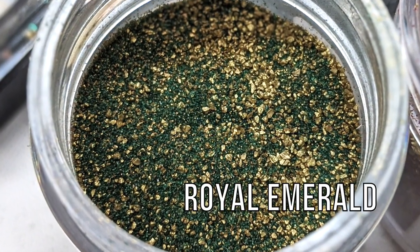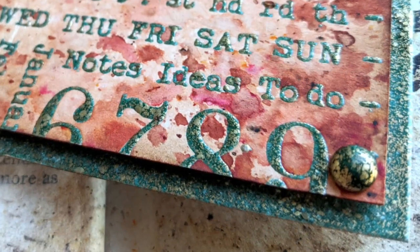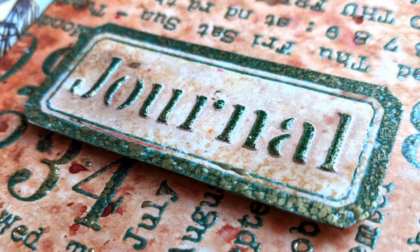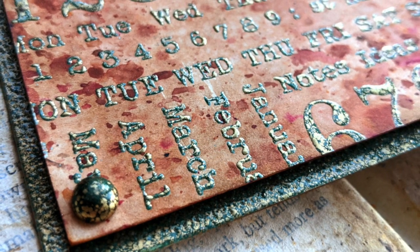And the final one is Royal Emerald, a beautiful green again combined with gold. These powders have a life of their own and unless you shake them and mix them very well, you will see that sometimes more gold is coming up and sometimes more color is coming up, and I think that adds more beauty to using these powders since the unexpected will happen.